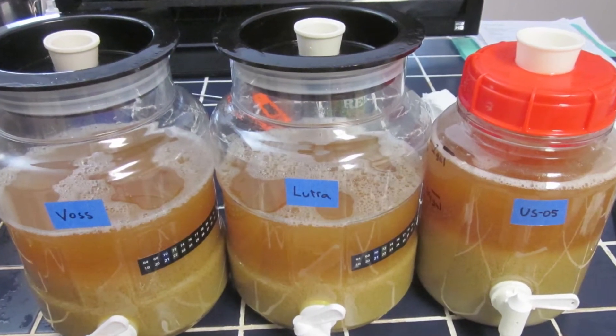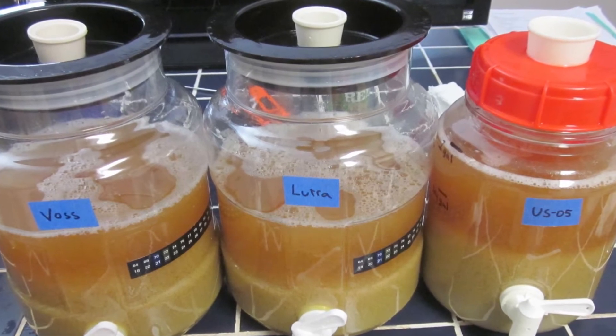As a first step in answering those questions, I brewed a three-gallon batch split into three fermenters: US05, Lutra, and Voss. Why did I choose US05? US05, or the California ale Chico, is a standard general-purpose yeast that a lot of brewers use, so I figured it would be a good comparison.